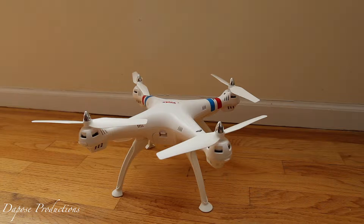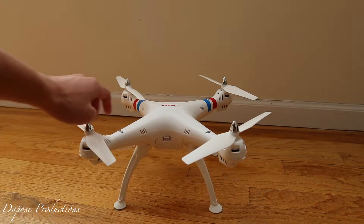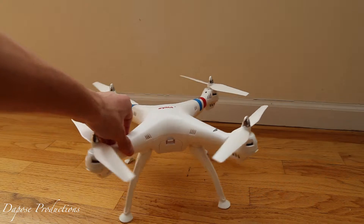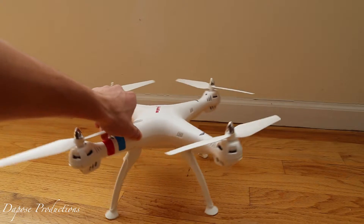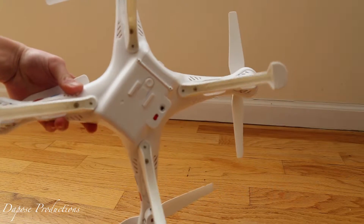Hey, what's going on guys. I know it's been a while since I last uploaded on this channel, but today I wanted to review the Sama XHC. As you can see I have my Sama XHC — this is actually my second one. The first one I got over the summer, you guys have already seen it in my previous videos, but it flew away.